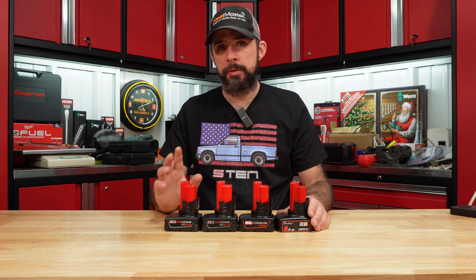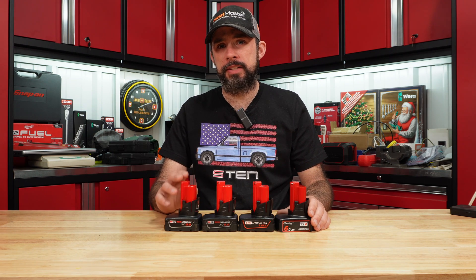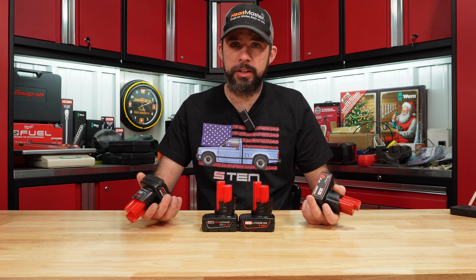Let's go ahead and check fitment. Then we can load test these at 5, 10, and 15 amps, tear them down, and see how they compare.